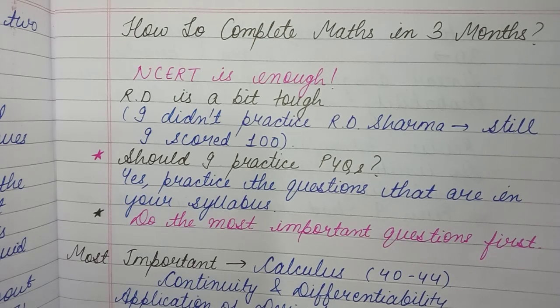Someone had commented asking whether NCERT is enough if you want to score 90+ in maths. Yes, NCERT is enough. RD Sharma is a bit tough, and honestly I hadn't practiced RD Sharma at all in class 12th, but still I scored 100 marks in maths. This varies board to board — I was in the UK state board, where the entire paper comes only from NCERT. For CBSE board, some slightly tough questions do come from RD Sharma. But most people I've talked to say NCERT is enough for 90+. Even our class 10th exam was entirely from NCERT. However, if you're preparing for JEE or any other competitive exam, you should definitely do RD Sharma as well.